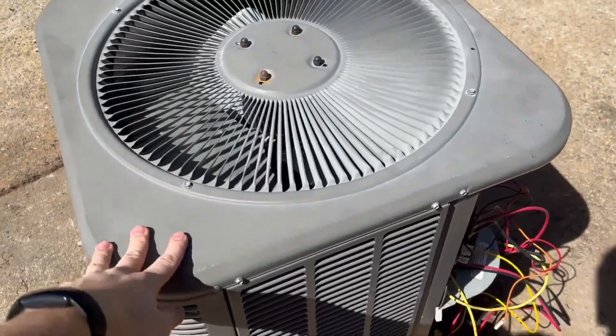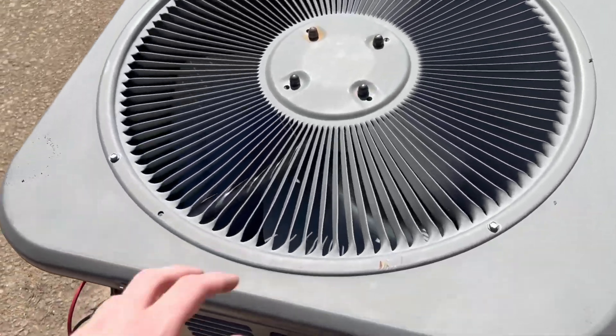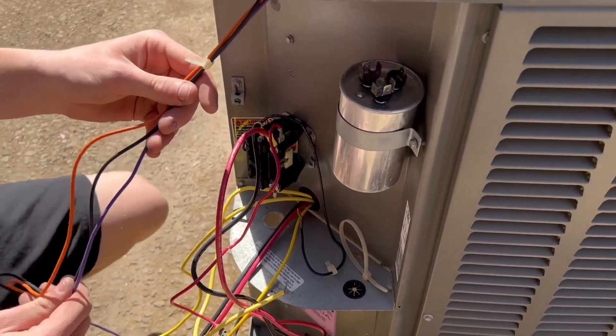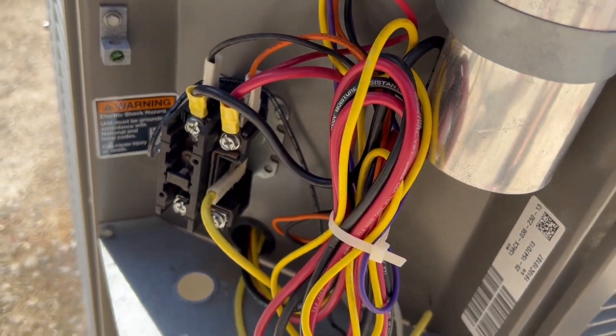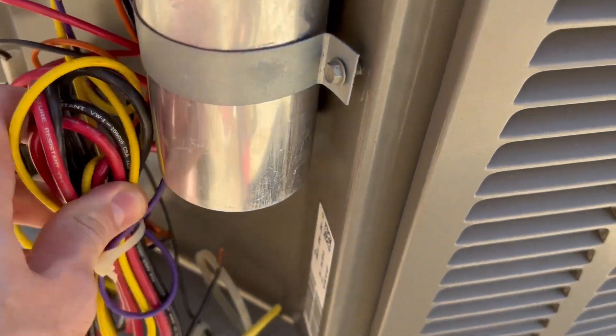We got the fan guard in and it's all screwed in. Now we're gonna do a quick cleaning on the outside with the cleaner. While it's dry we might as well do up the wiring. We just got it all wired up and zip tied — nice and tidy.